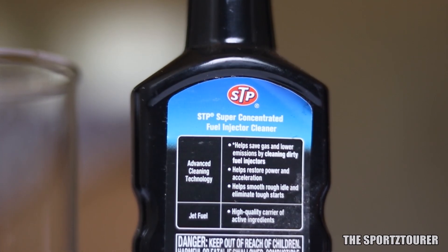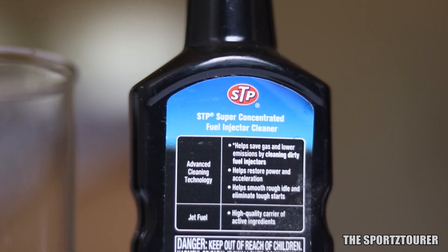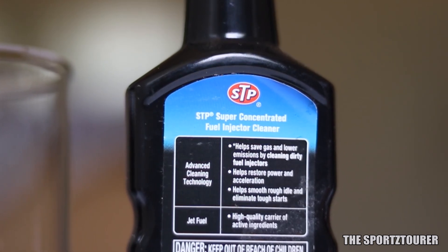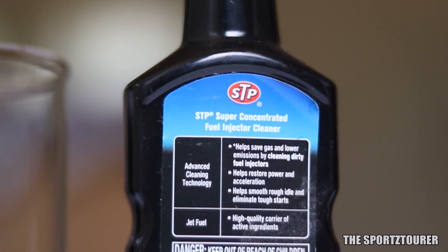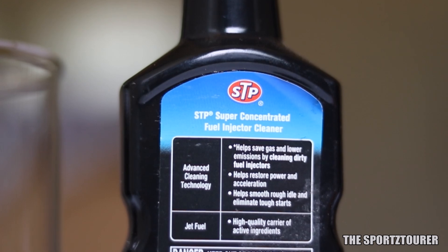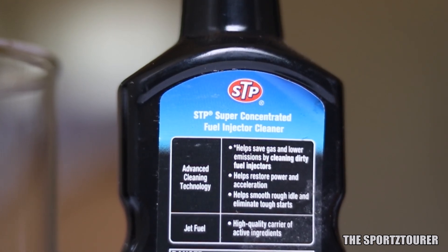If we take a look at the chemical composition of the fuel additive from STP, then like many other additives, jet fuel is the main carrier here, with polyolefin, alkylphenol, and alkylamine as cleaning agents, and it also contains small quantities of naphthalene and trimethyl benzene for better combustion.